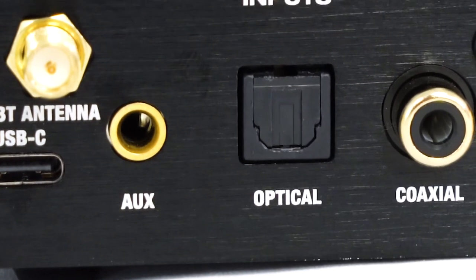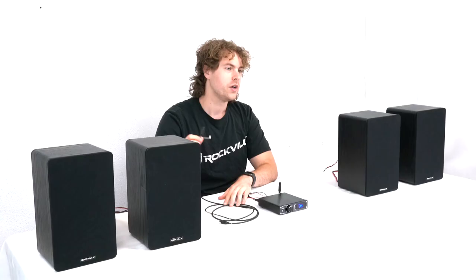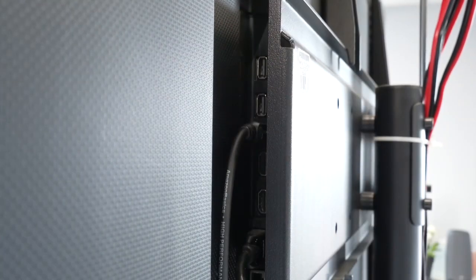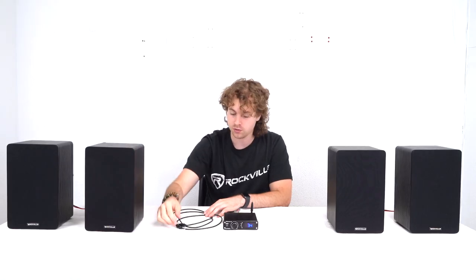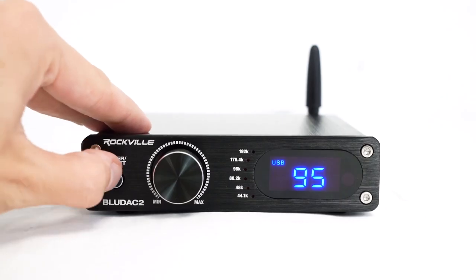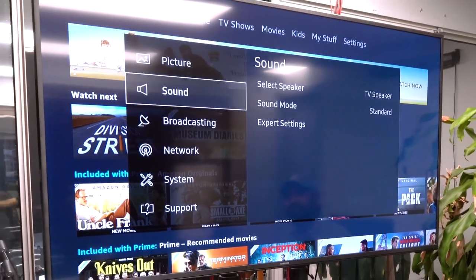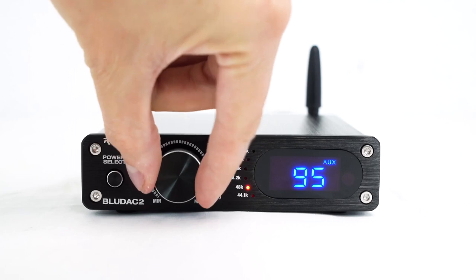Remember the BlueDAC will automatically read the sample rate depending on the program you're using. For the optical input on the back of the BlueDAC 2, which is great for a TV setup, plug one end of an optical cable into the optical output on the back of your TV — the other end will light up red confirming the signal is coming through. Then plug the other end into the optical input on the amp and set the BlueDAC 2 to optical mode. Go into TV settings, switch audio output to optical, then go into advanced settings and switch the format to PCM to ensure the TV sends stereo signal to the amplifier. Raise the volume and everything from your TV should come out of your speakers.